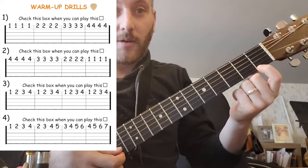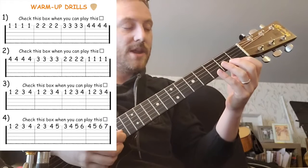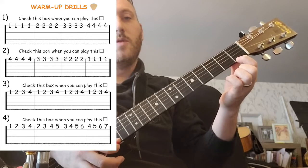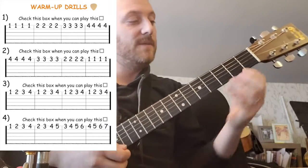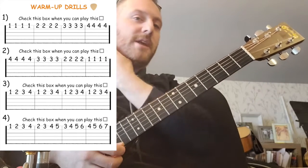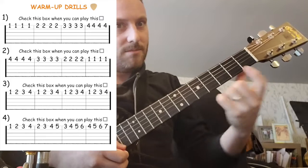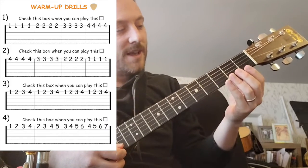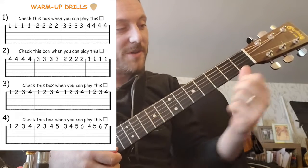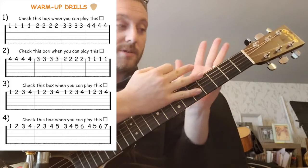I'm going to use my first finger. Because there are four ones, I'm going to play four ones. Ready? One, one, one, one. So if you want to stop the video and try that a few times, go for it. That buzzing sound is pretty normal when you're starting out — it used to happen to me. I used to play on a guitar where the strings were way off the neck. If you find your strings are way too high, that might not be your fault; it might be the guitar's fault. You might have to get a guitar technician to fix that.